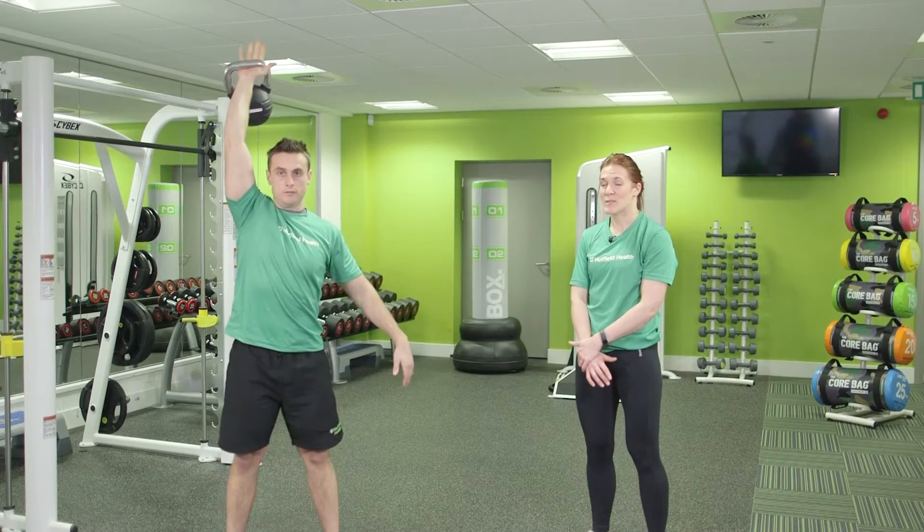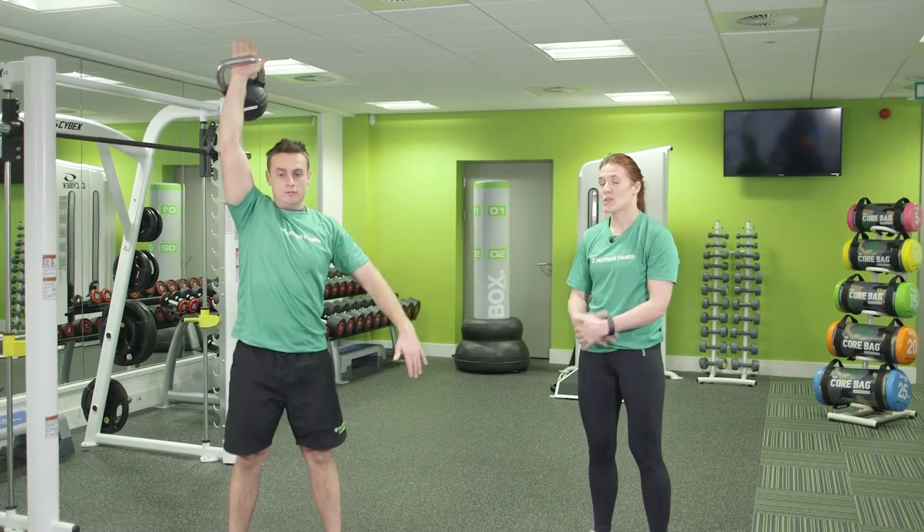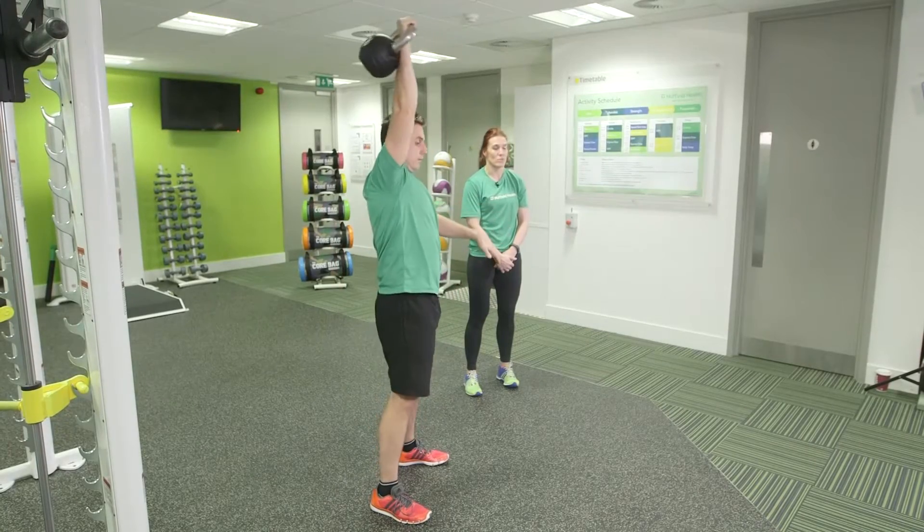As you bring the kettlebell down in between reps, bring it to the shoulder and then through. Keeping the core tight, the glutes squeezed, and the arm locked up tight overhead, close to your head.